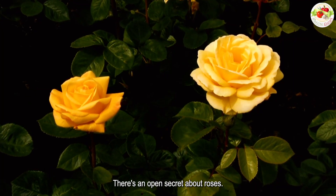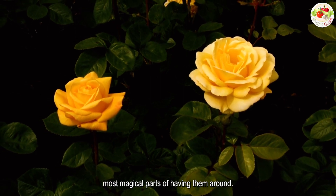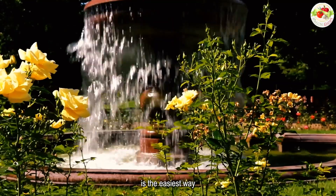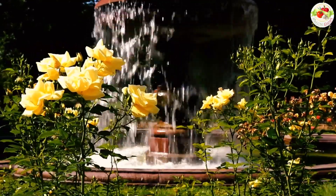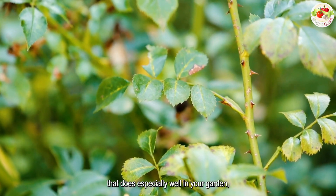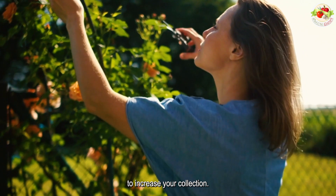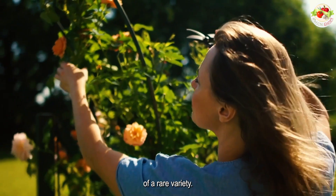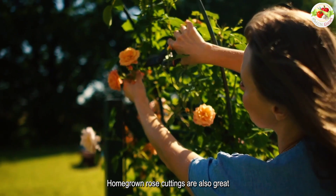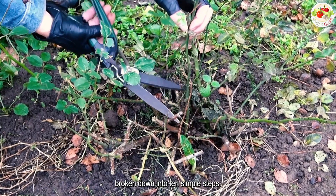There's an open secret about roses: they're not only easy to propagate, but making more of these plants is one of the best, most magical parts of having them around. Growing roses from cuttings is the easiest way to reproduce your favorite varieties. If you have a variety that does especially well in your garden, rooting a few cuttings provides an inexpensive way to increase your collection, or you may want to create backups of a rare variety or a family heirloom rose. Here's how to grow roses from cuttings successfully, broken down into 10 simple steps.